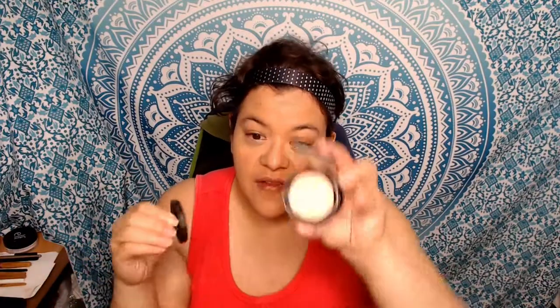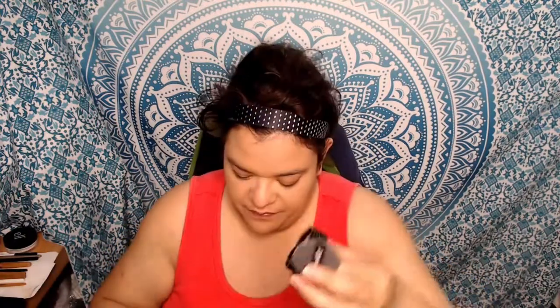If anybody comes across the Wet n Wild Mega Cushions, I suggest you invest in one because this is really nice — I really do like it and it's easy to use. It's like an all-in-one: it comes with a little pad, it's a moist cushion, and there's your highlighter illuminator. This one is in color 103A, 'Who is That Pearl.' I actually found this last year at my local Walgreens.